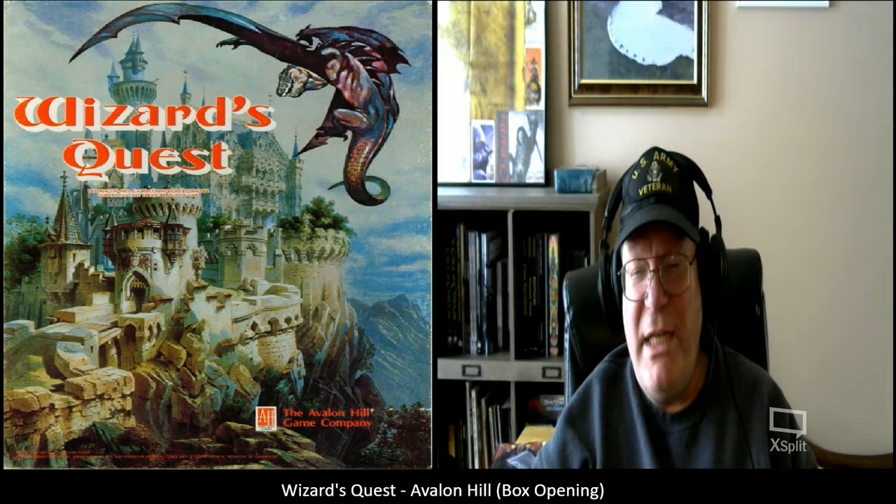Just recently, I saw mention of this game on Facebook, and I was like, oh my gosh, I remember loving this game back in the day. So I jumped on eBay around Thursday and found one copy of it that was complete and cheap.